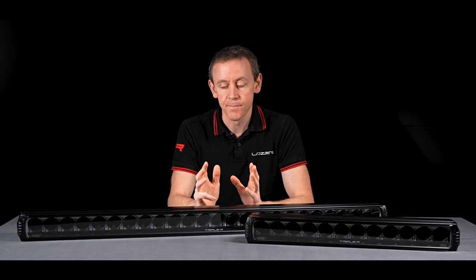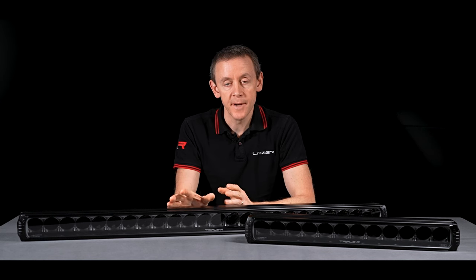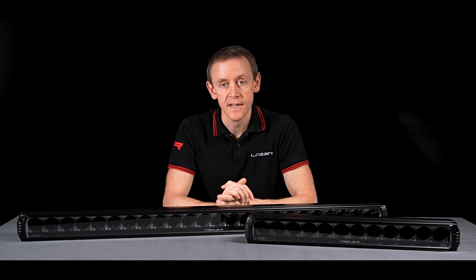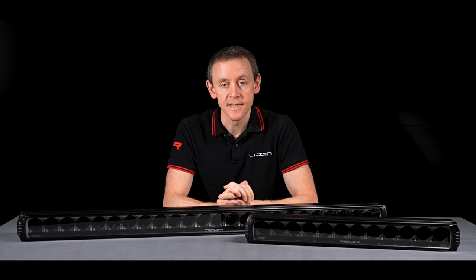I hope this gives you a better understanding of the RRR Elite Plus product range. We're absolutely delighted with this product. If you need more information, please don't hesitate to get in touch via email, check out our website, or of course our social media. Until next time.